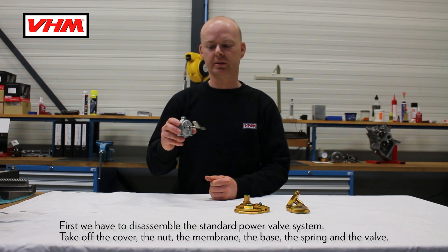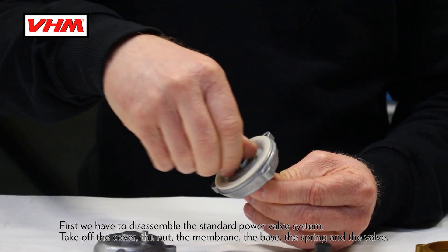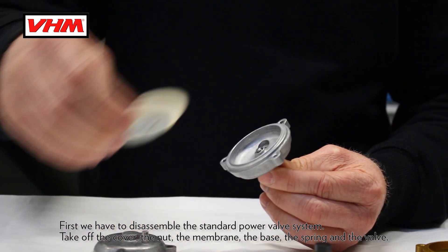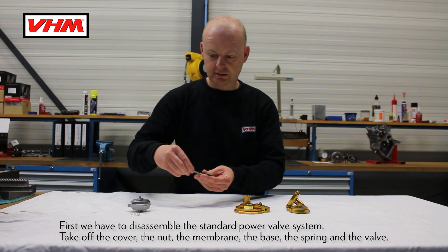First we have to disassemble the standard power valve system: take off the cover, the nut, the membrane, the base, spring, and the valve.